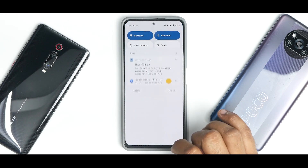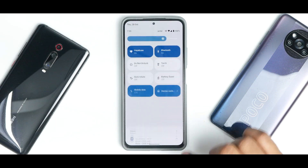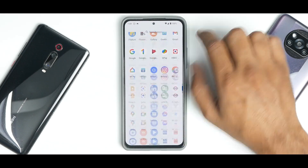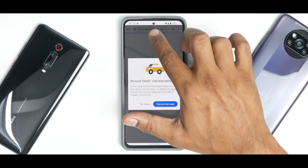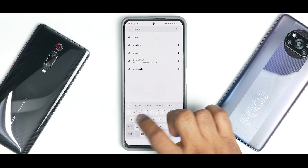All in all, AeroOS 12 on the Mi 11X is a brilliant start. No random reboots, no overheating, no major issues in the last 24 hours. It's not difficult to flash, and the best part is the smoothness — with 120Hz enabled, this ROM is incredibly smooth. Towards the end I'll share benchmark numbers, but the smoothness is just next level. Let me show you a UFO test for a clear indication of the refresh rate.